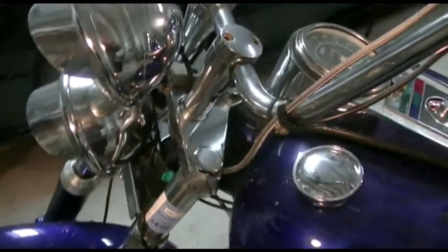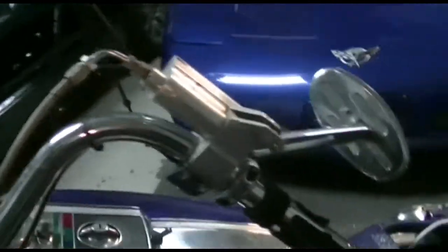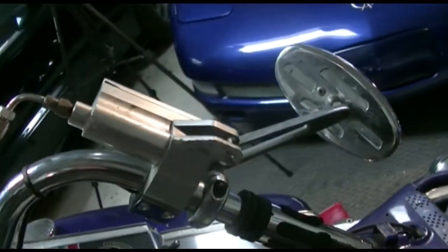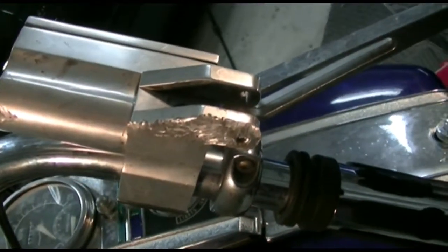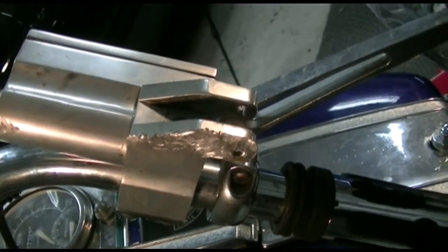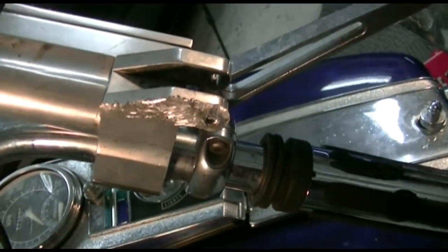This is the left-hand side of the bike. It took the most damage — that's the side it landed on. This is the brake master cylinder. As you can see, it's taken a little road rash. The arm itself was broken. The pin, I believe, is broken as well.